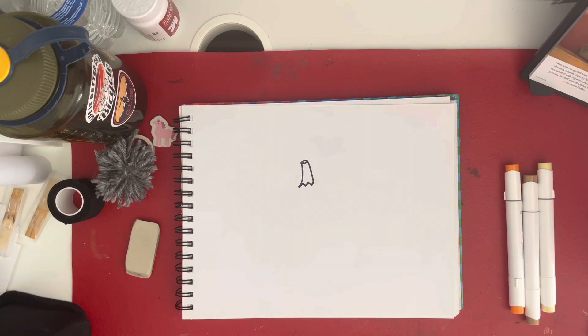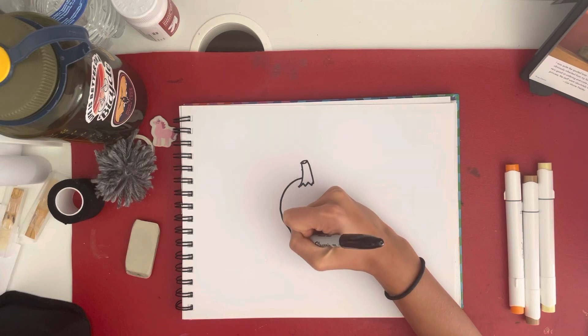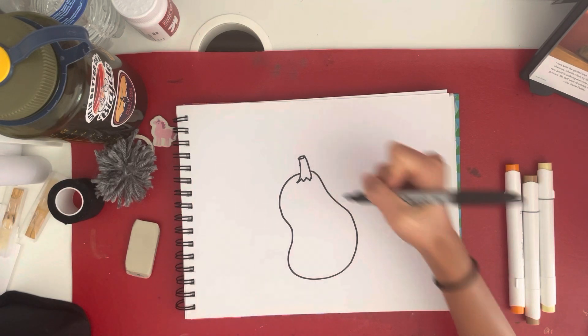And since these are spooky pumpkins, you can draw them all sorts of wacky shapes. They don't have to be round pumpkins or perfectly shaped pumpkins. So for mine, I'm going to start about one third of the way up the stem and draw some wacky lines — just like that.